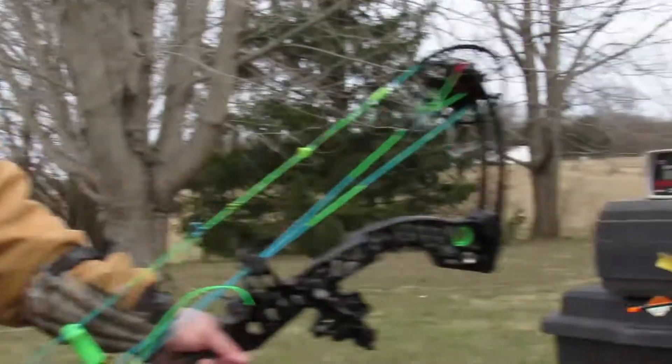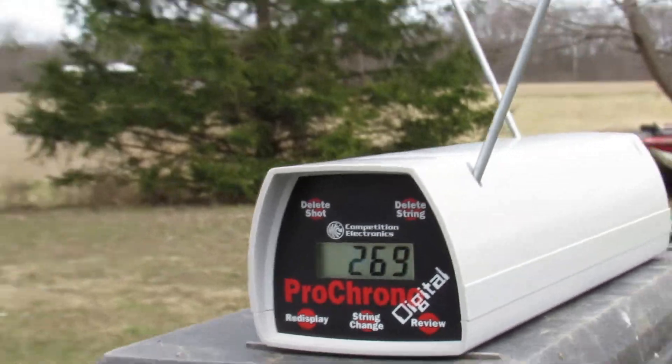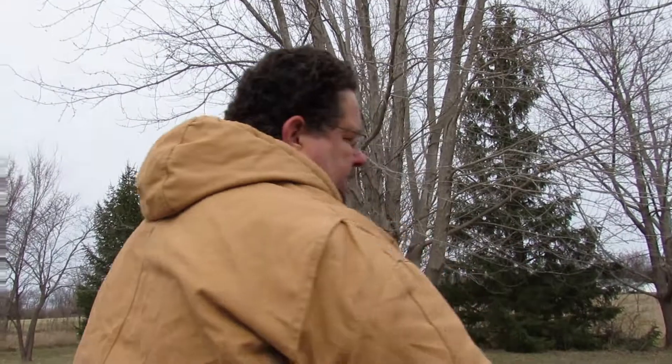We got 269. I'm going to shoot another one through just because I felt like I came down a little bit out of the valley. We'll pause it and shoot again.